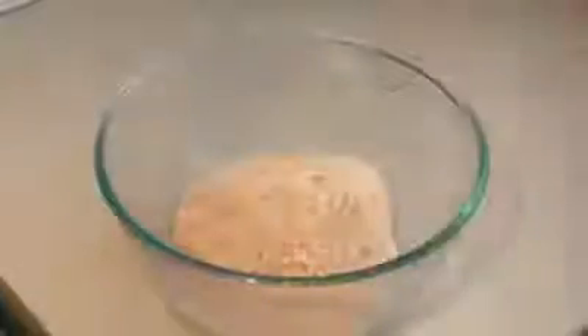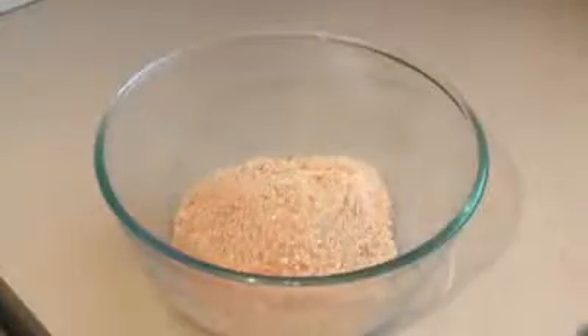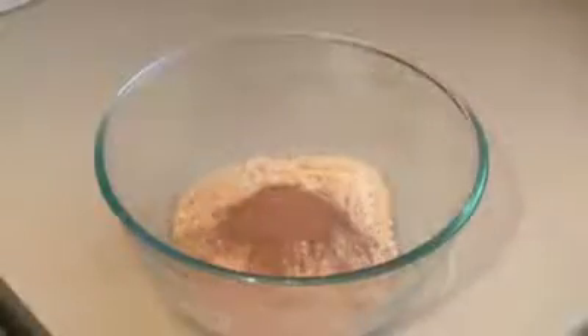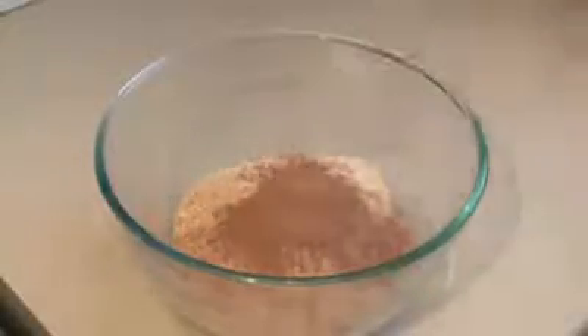Alright, that's crushed. It's very fine. Looking good. Now get a large mixing bowl and pour the crushed crumb mix in there. Now pour in 3 tablespoons of cocoa powder.